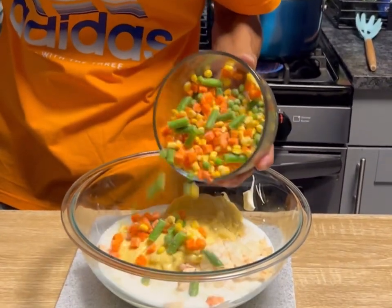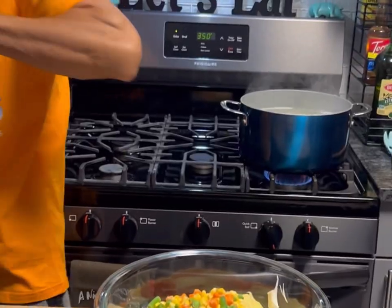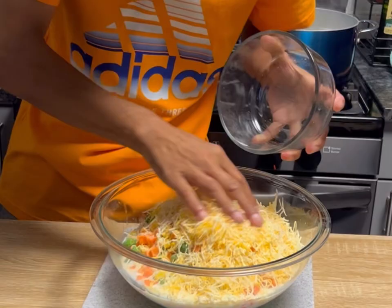We're gonna go with two cans of cream of chicken soup — these are like 10, 10 and a half ounce cans. Then we're gonna go with 10 ounces of frozen mixed vegetables and two cups of a cheddar blend cheese. Get that in there — everything's in one bowl.